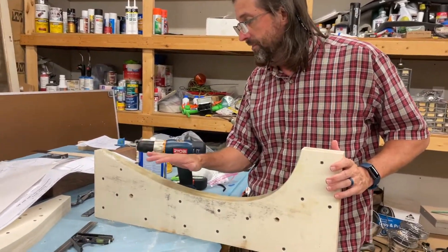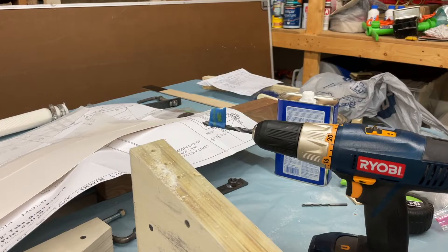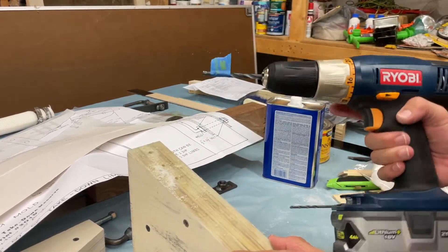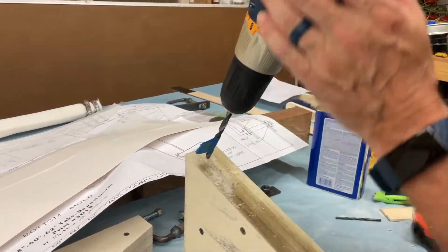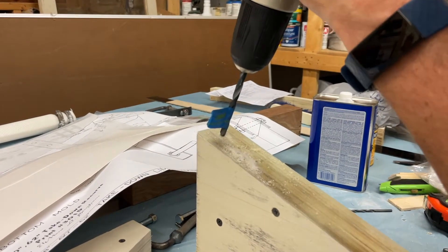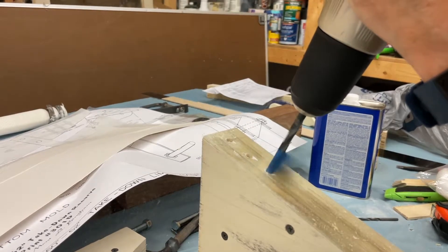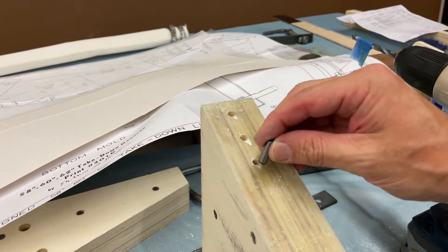Next we've got to drill the index pins. This mold can be used for a 58-inch, 60-inch, or 62-inch takedown recurve — these are the three positions marked on the form. I mark the center line and the blueprints tell me where to put each hole. I do a pilot hole first, then take it down to full size, making sure I'm perpendicular to the surface.